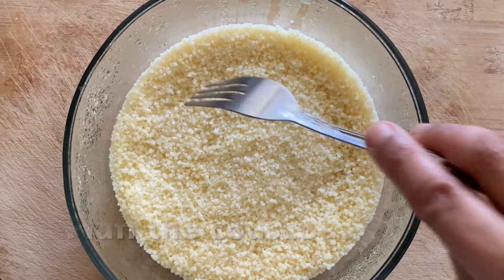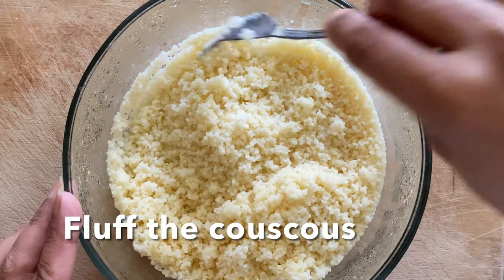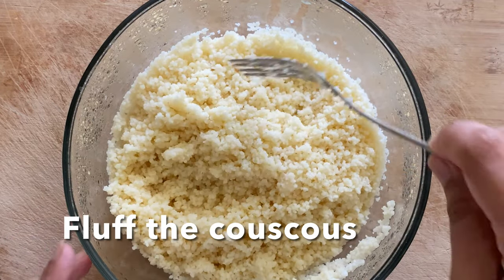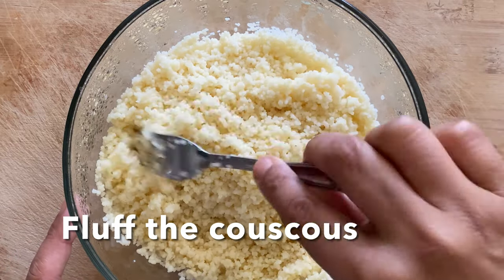After the 20 minutes of resting time is done, let's check on the couscous by running a fork through it and making sure there is no moisture or water content underneath. Each grain should separate.